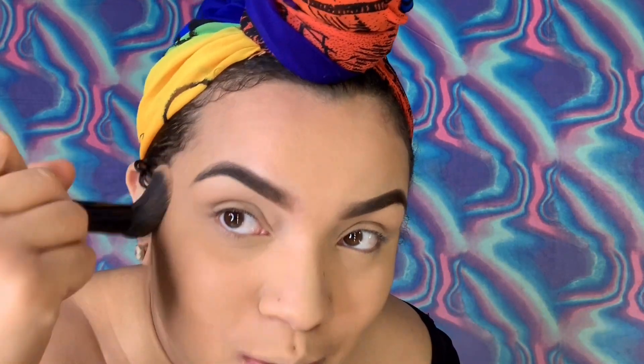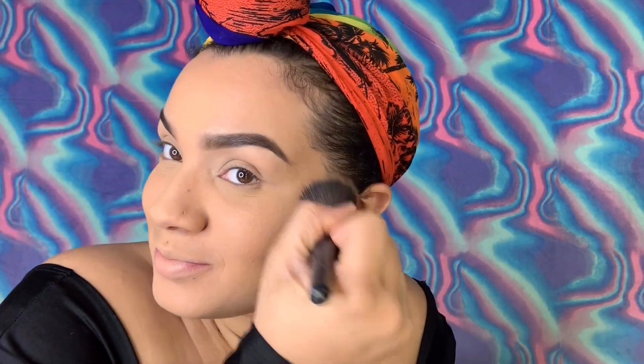Then I get a little bit more, shake it off. I tap around my hairline — I'll be snatched. My headscarf is coming off, you all do not want to see what's under there. You do not. So keep blending.